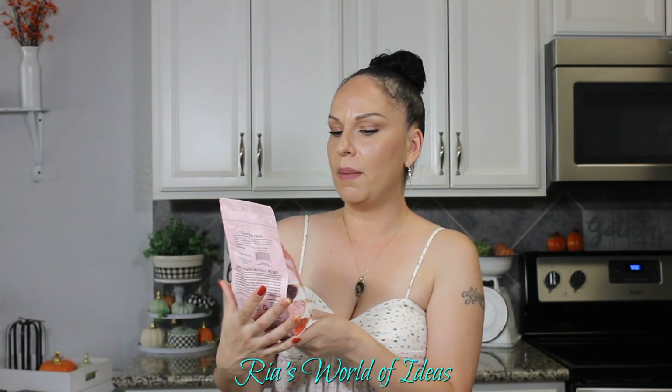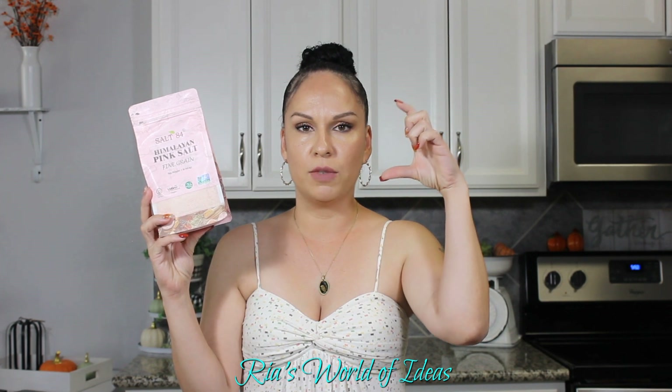The last Dollar Tree find was Himalayan pink salt. Everybody talks about how great this salt is, and they had a big bag instead of just little shaker containers, so I thought this was a good buy and I'm excited to try it. Now let's go into the Target Dollar Spot.